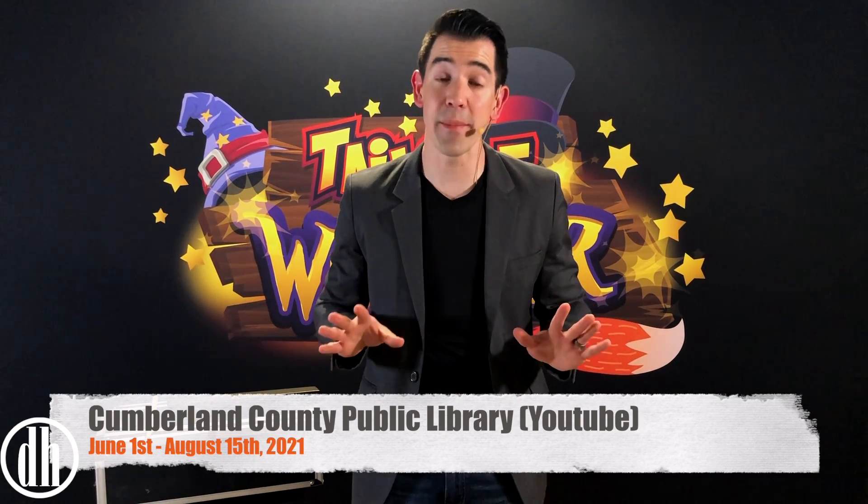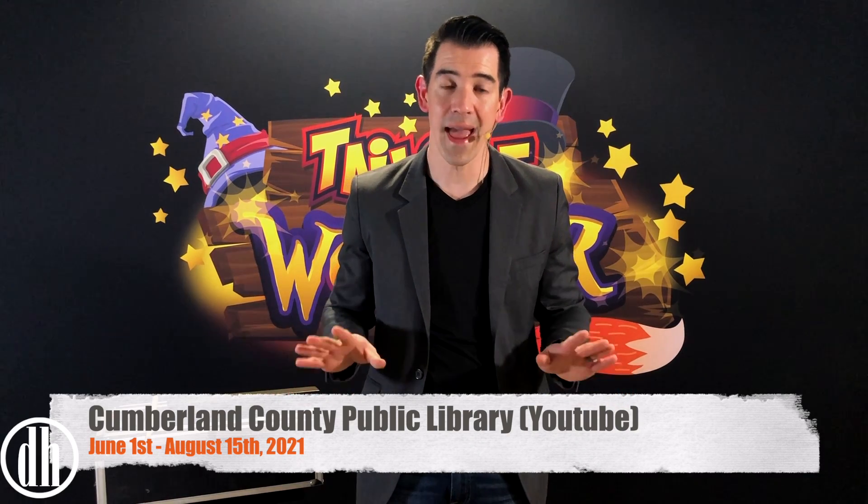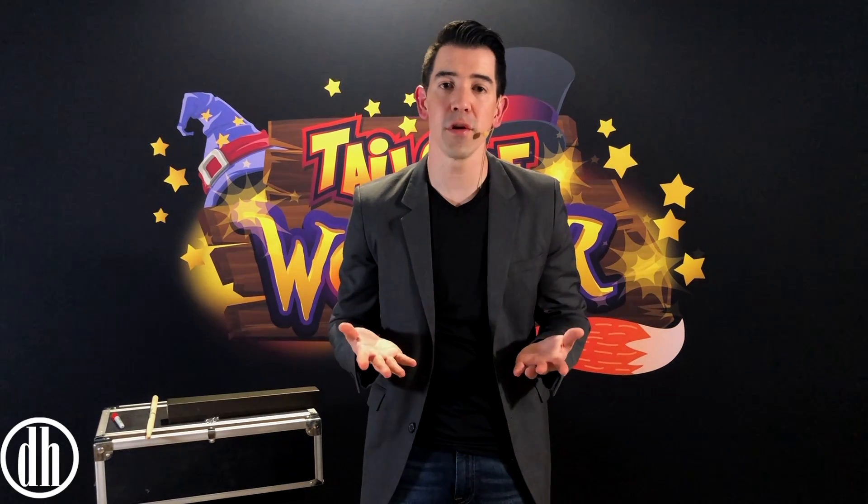It's a fun-filled, family-friendly magic show that you actually get to help out with, and we even teach you how to do a magic trick in the show. This year, we're even going to recreate one of the most famous illusions of all time and make an elephant disappear from the stage right in front of your very eyes.